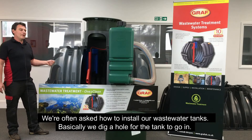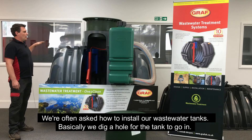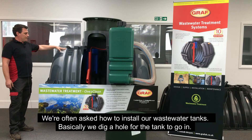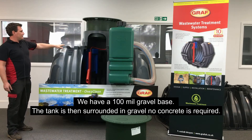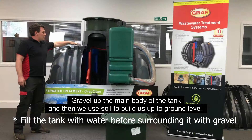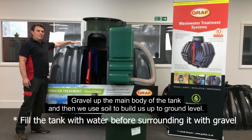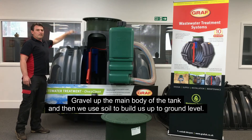We're often asked how to install our wastewater tanks. Basically, we dig a hole for the tank to go in, we have a 100mm gravel base, the tank is then surrounded in gravel — no concrete is required — gravel up to the main body of the tank, and then we use soil to build up to ground level.